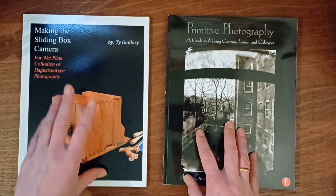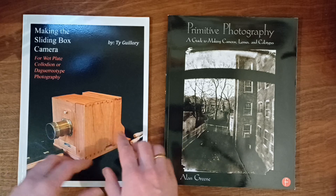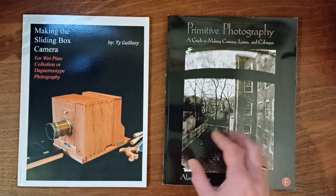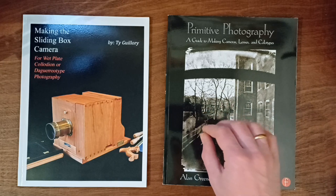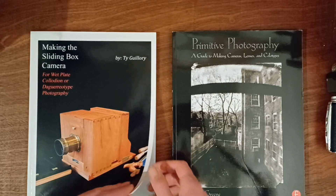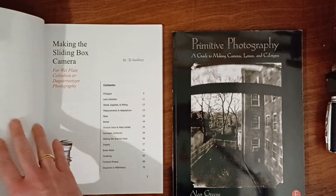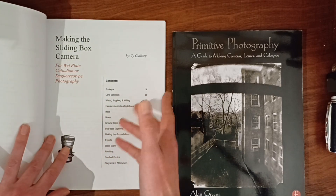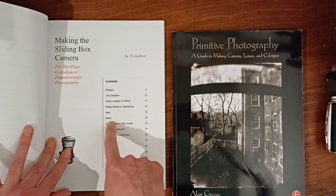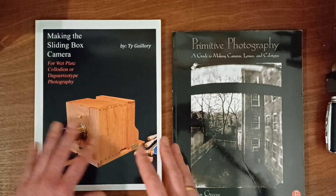The book by Ty Gilroy is mainly about how to do the woodworking part of the camera — the box. Not the lens, lens board, or those things. Mainly the box itself. If you look at the contents, it says lens selection but it's only one page, so it's nothing. Wood supplies — also just woods, not interesting. Boxes — that's interesting. Ground glass and plate holder — those are the main things he talks about in the book. Interesting if you want to build this kind of camera.